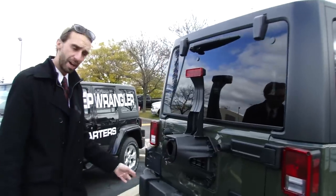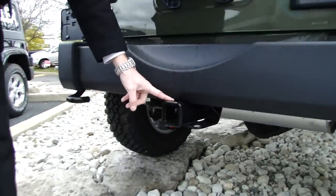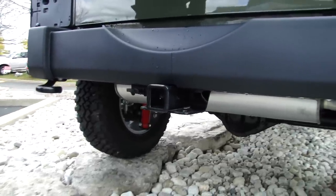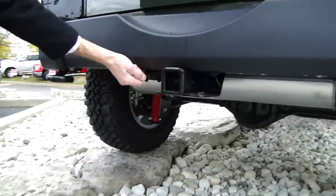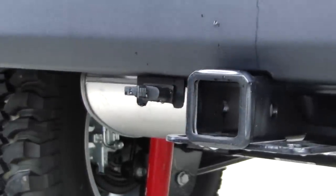Just above the shocks is this class 2 receiver hitch. This vehicle is equipped with the optional maximum tow package, giving you a 3.73 gear ratio as well as this 4-pin connector, allowing this Jeep to tow 3,500 pounds.